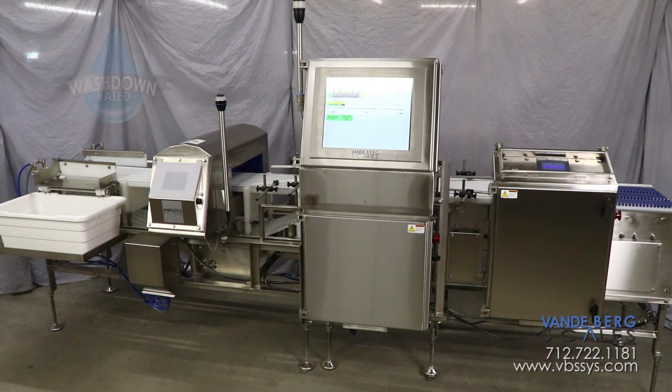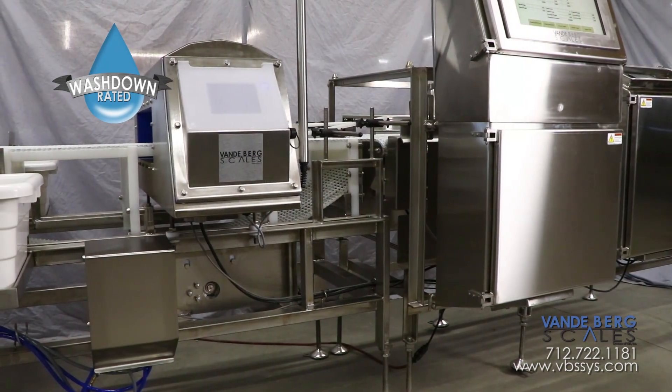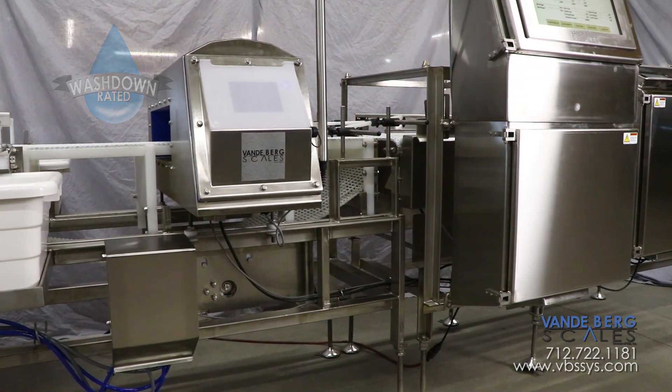The entire system is designed for a washdown environment and permits easy cleaning. The frame is made from heavy-duty 304 stainless steel to endure harsh environments.